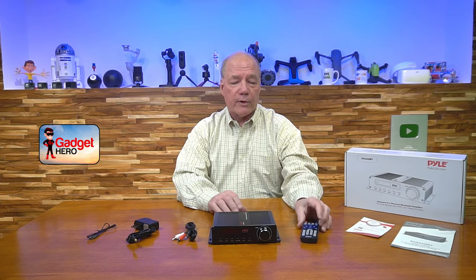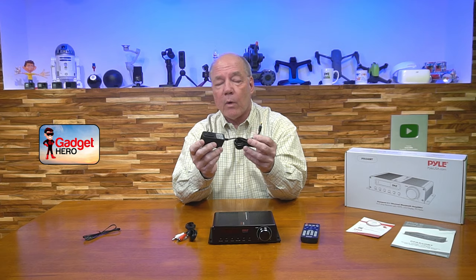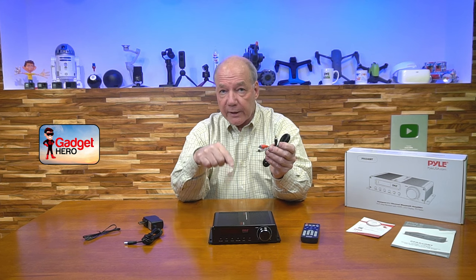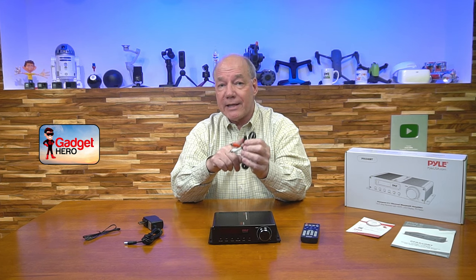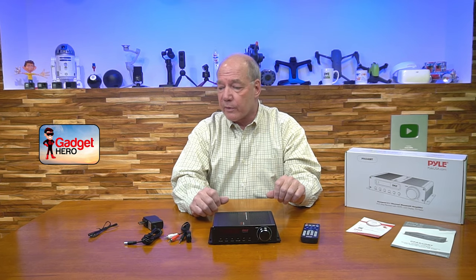When you first pop open the box, you'll find the amplifier, a really nice remote control that allows you to make adjustments from across the room, and a power supply — this end plugs into the wall, and the other end has a barrel connection that plugs into the back of the unit. That's all the power you'll need. They also include a connection cable for audio input with two RCA plugs on one end and a 3.5mm stereo plug on the other, to connect older media equipment to the amplifier. They also include an antenna extension, because in addition to being an amplifier, it's also an FM radio receiver. By plugging this antenna into the back and stretching it out on the wall, you'll get much better FM reception.